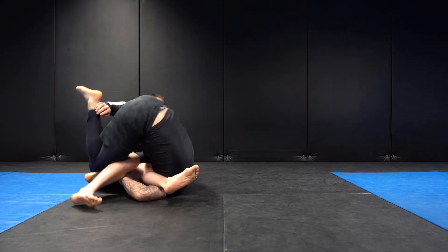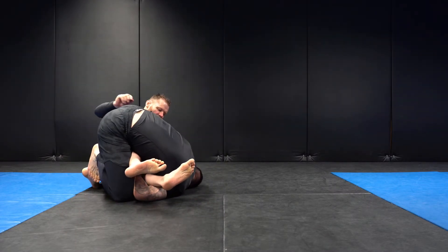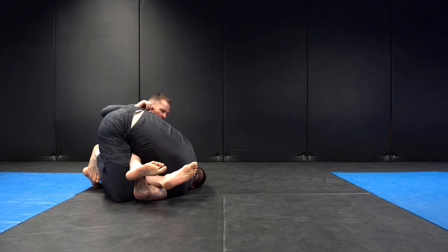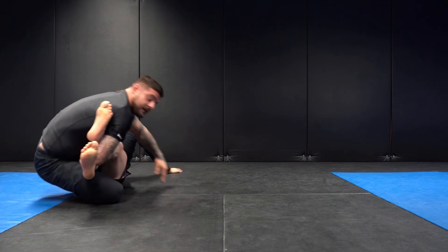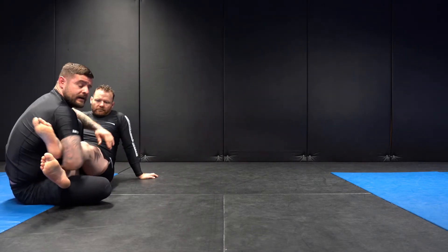Once my opponent's butt hits the mat, my knee goes behind his knee. You can see most of the weight is on my head, so I'm going to put my hand on the mat and push backwards to get the weight back onto my feet and onto my hips.